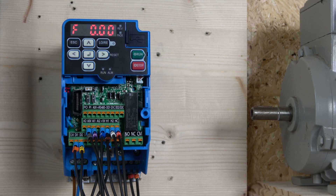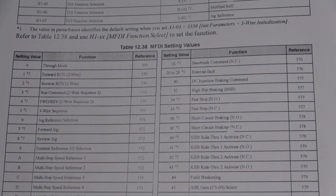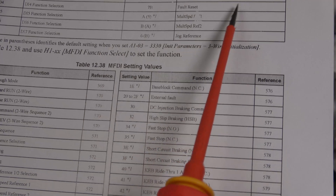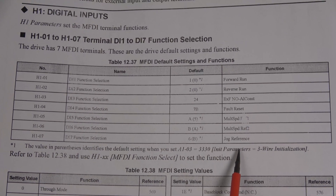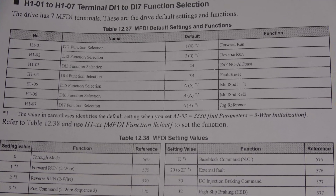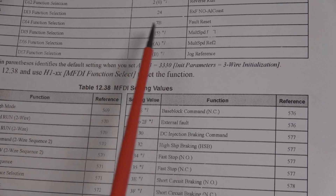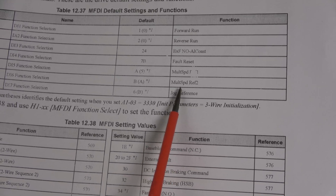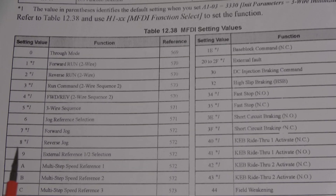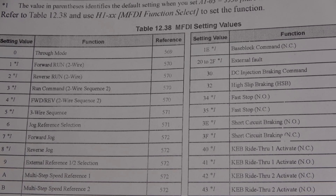We made a small change to the jog setup. By default, jog requires the run button to be on at the same time as the jog button. As you can see, all inputs can be programmed and there's a whole list of options. For two-wire control, the jog reference defaults to function 6, which requires a run signal. We're changing that to function 7 — forward jog — so it no longer requires a run signal.